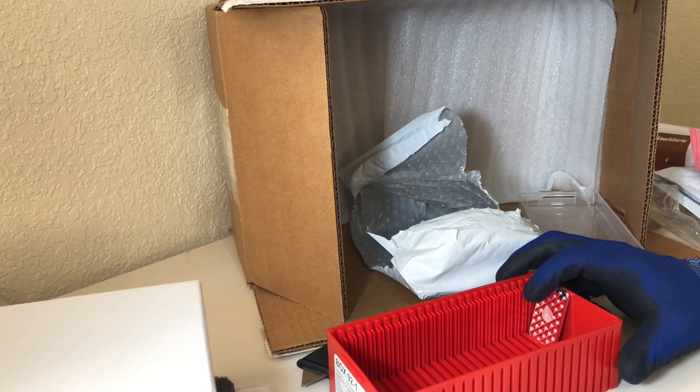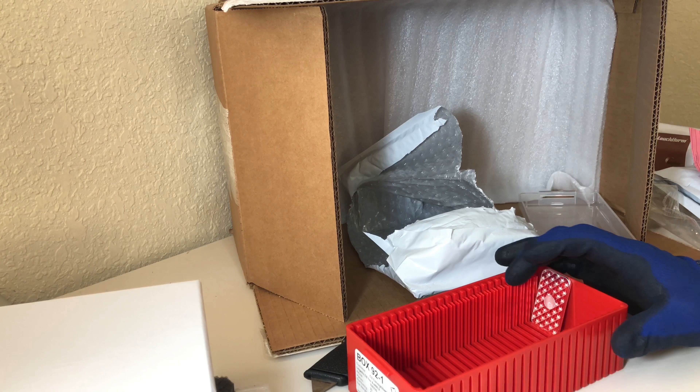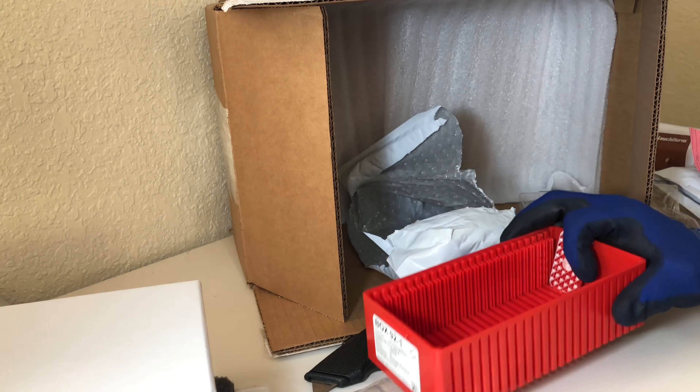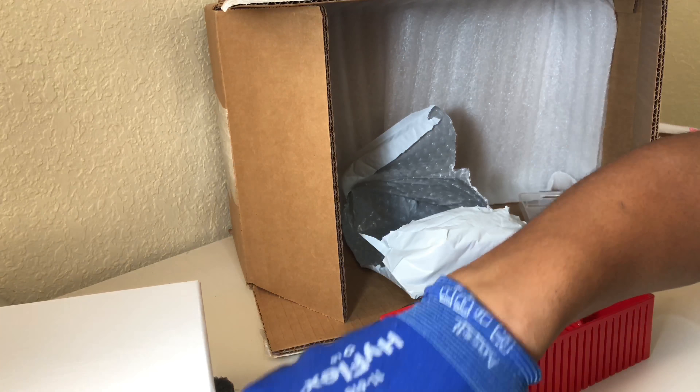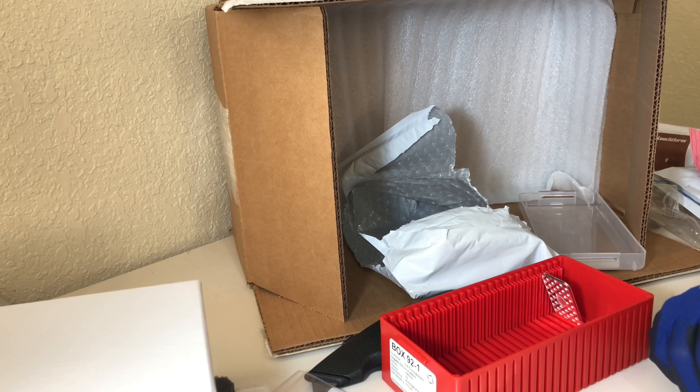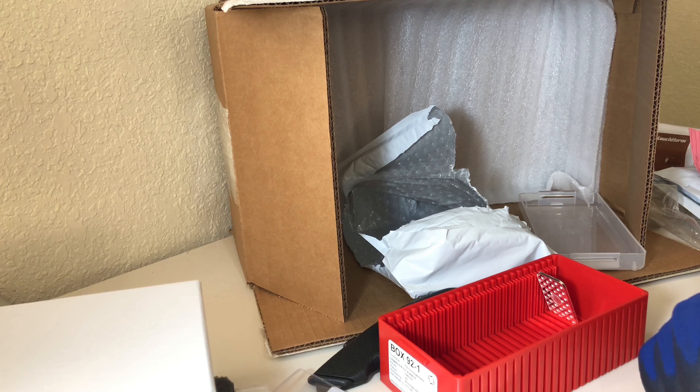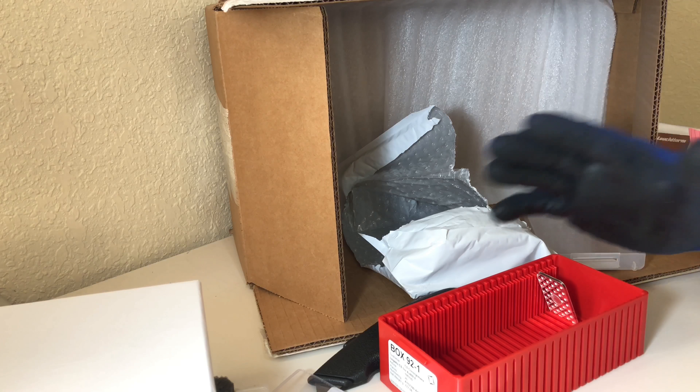I'm happy with what I have — I'm ecstatic about it. It's going to be cool to add these to the collection and figure out a way to store them. I might just keep them in what they normally come in. Thank you guys for everyone who commented and helped me out. Don't forget to like and subscribe, and I'll see you guys next time on Urban Lifestyle.